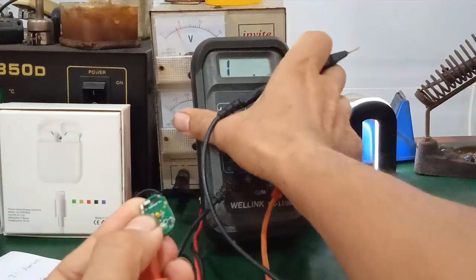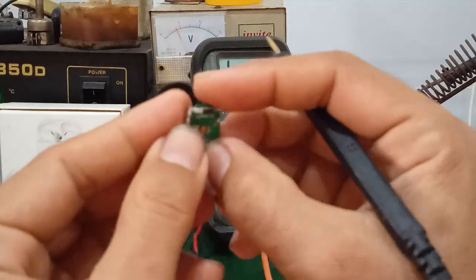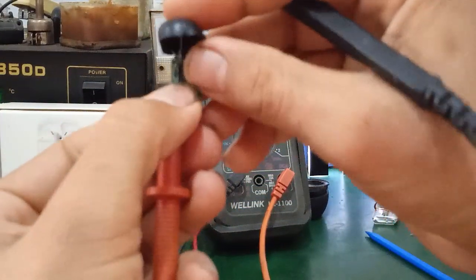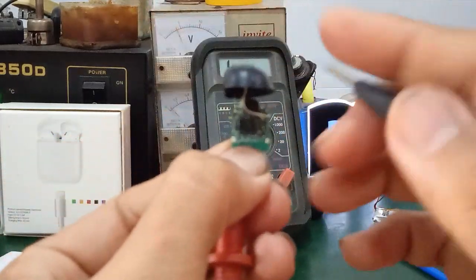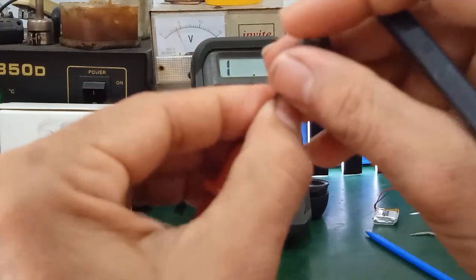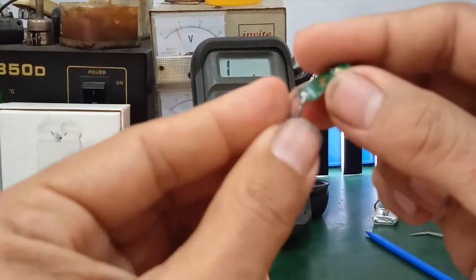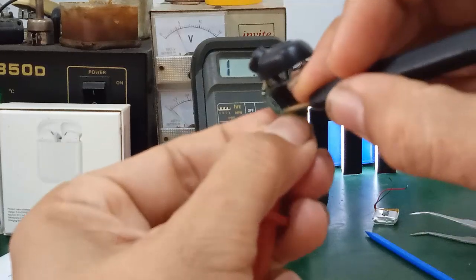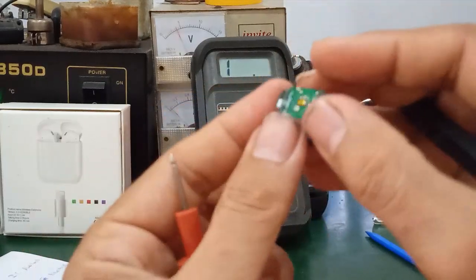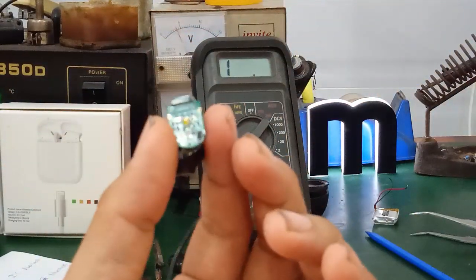The antenna has continuity — good. When you hear the beep, it means continuity is confirmed. Hold one probe at one end and touch the other probe to a pin at the output of the Bluetooth IC to check if the connection from the IC to the antenna is intact.